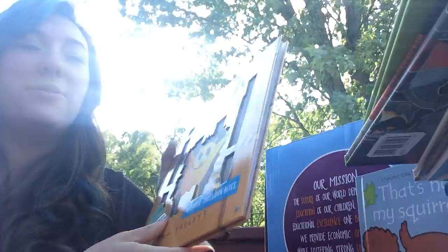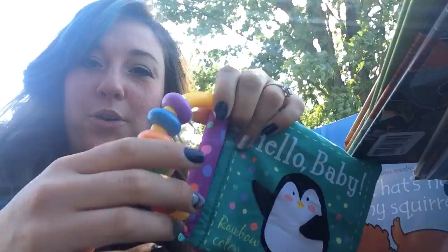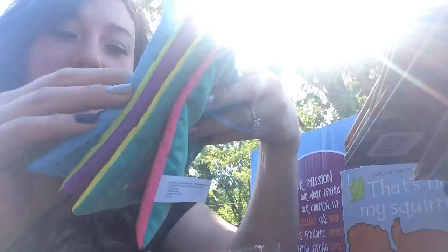We have a baby cloth book that Elodie is going to love. Let me take it out of the packaging. What I love about these is they have cute little teethers and rattles on the side — babies just love that. It's nice cloth so she can chew on it without damage. It has really cute colorful pages and pictures, and the penguin has little arms on it — so sweet!